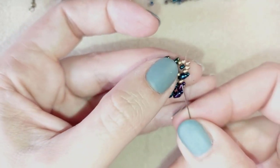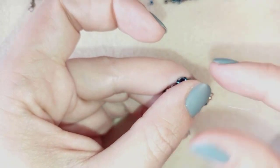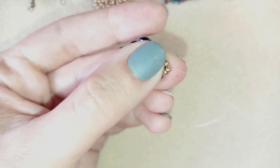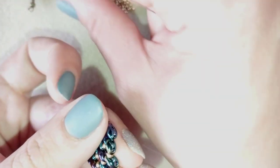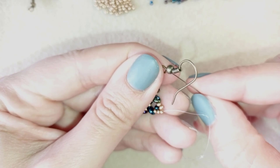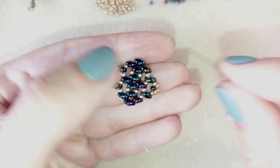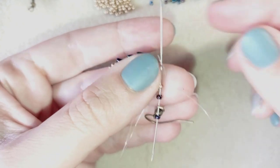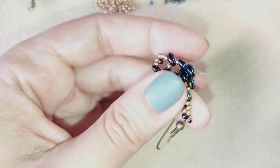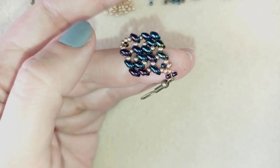Now the thread repositioning — you're already familiar with it but I'm showing it anyway. I'm exiting here at the top of my work. Now I take my ear wire, one chameleon bead, my ear wire, and one more chameleon bead. I go back through this golden in this direction — now my ear wire is attached. I'm going to make a reinforcement and a knot just to finish my work.